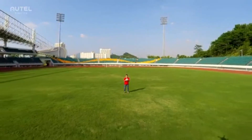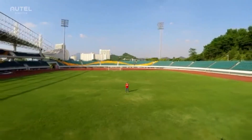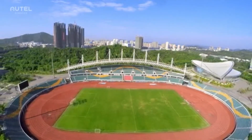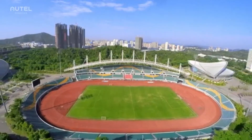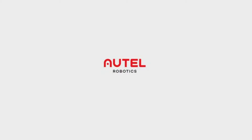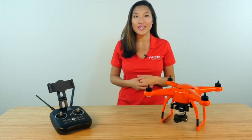Those are the basics for the X-Star and X-Star Premium. You should also read the user manual carefully before your first flight. Hi, I'm Natalie with Autel Robotics. In this video, I'll show you how to pair your X-Star Series remote controller and aircraft together.